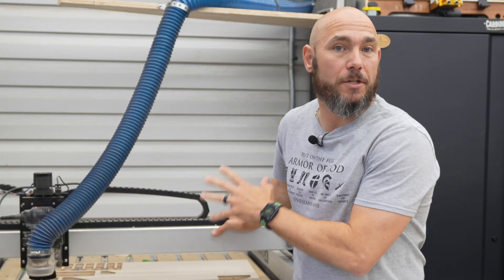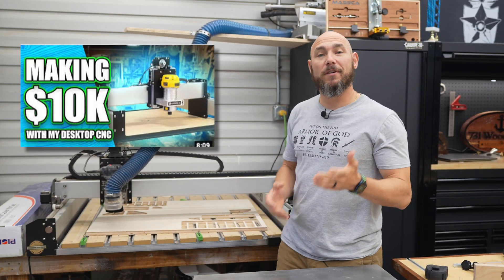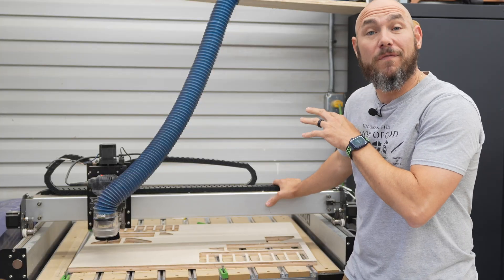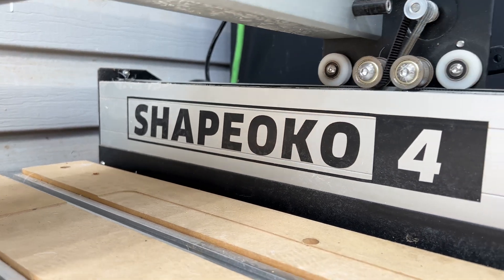This thing is a moneymaker for a shop. I've proved it with the sales we've had at 731. Andy Byrd has proved it with the $10,000 with the CNC he's done — I'll link that video in the description. But it's also just fun to have. Being able to make custom projects like you've seen today is just fun.